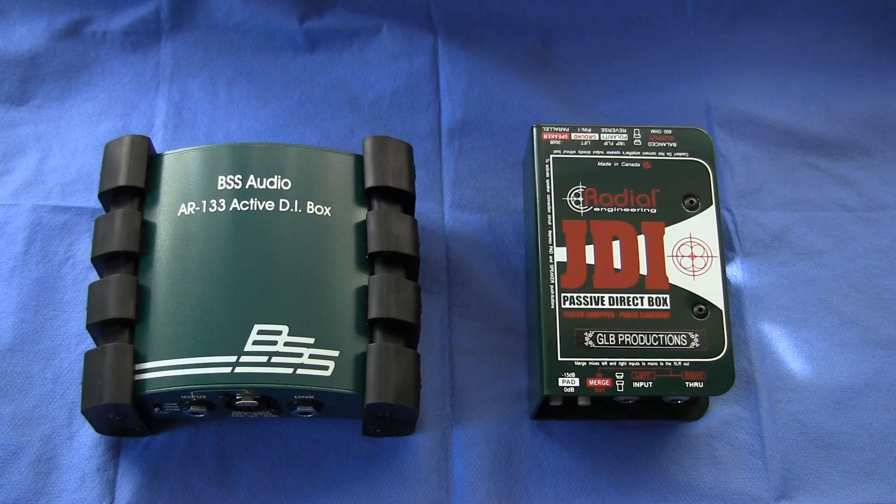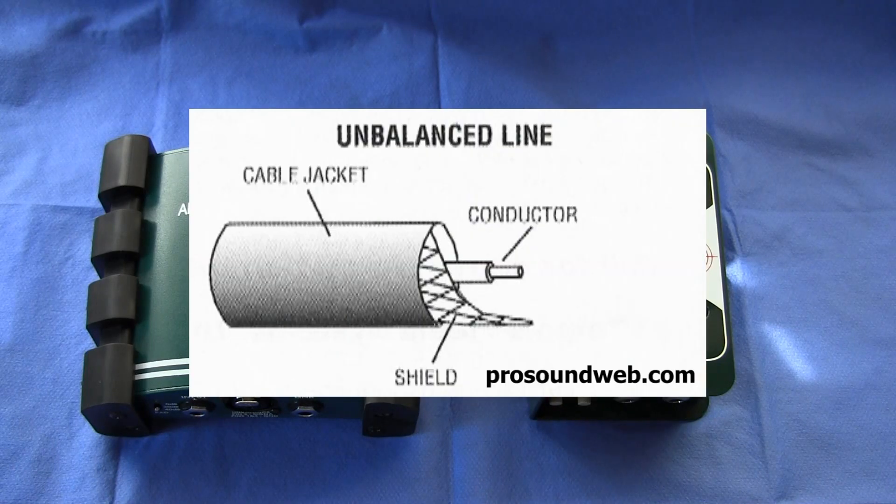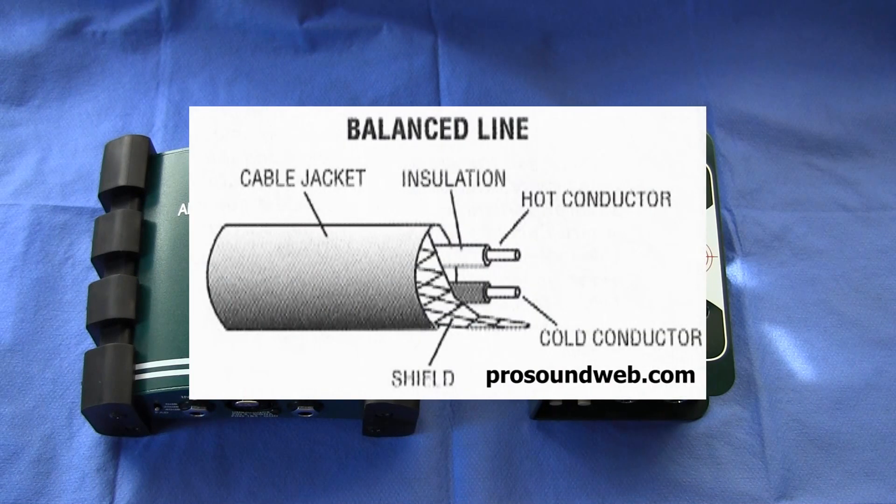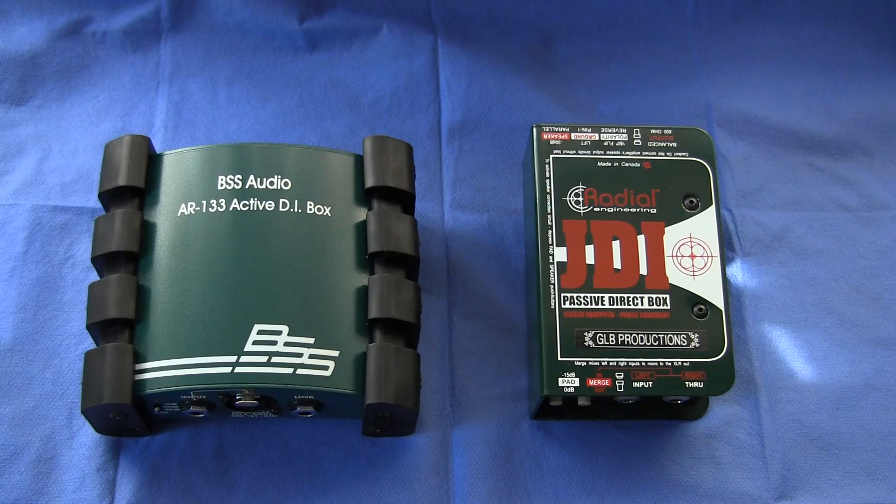The third thing that a DI box does is signal balancing. The difference between an unbalanced and a balanced signal is that an unbalanced signal consists of only two legs — you have a hot and a ground. A balanced signal consists of three legs — you have a positive, a negative, and a common ground. The difference in application is that a balanced signal can be transmitted much longer distances without the risk of outside interference or signal degradation. An unbalanced signal such as that from a passive guitar or bass can typically only be transmitted 5 meters or 15 feet before you run the risk of outside interference.